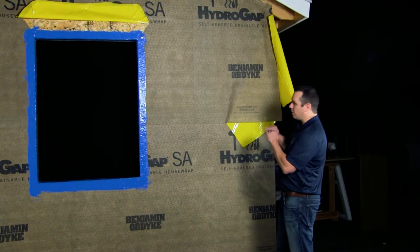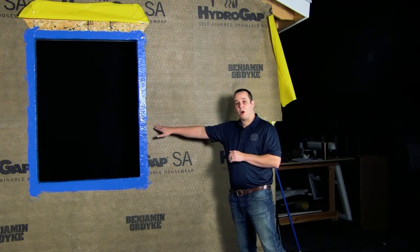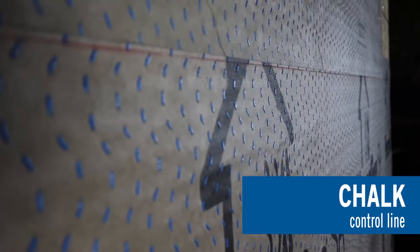As we are looking at the installation, we want to make sure that we are going to chalk our control lines, because we want to keep the product as tight and wrinkle-free as possible. That way we can get a good adhesion.